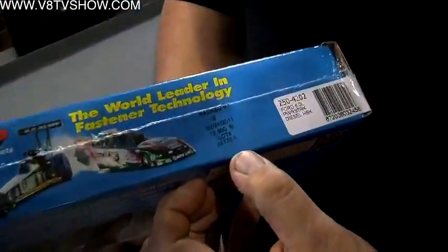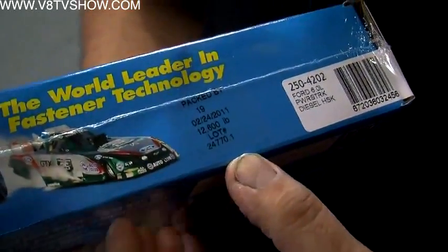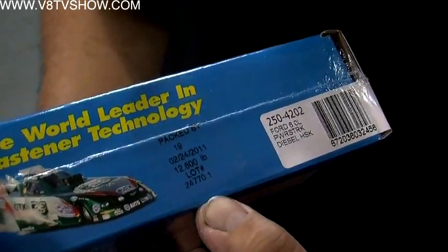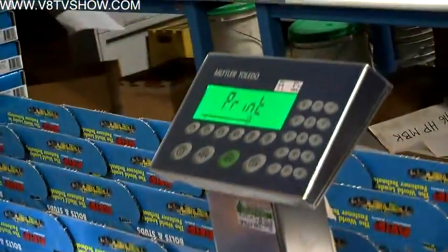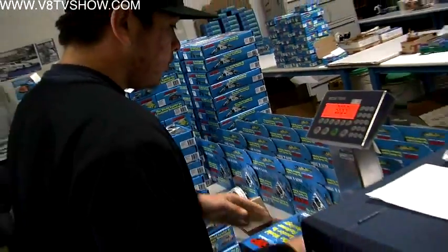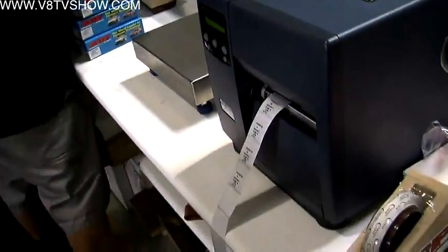There's a label that's going to have who packed the kit, the date it was packed, and the weight of the kit. The weight is measured down to the smallest or lightest component in the kit — usually a washer. So if the kit was missing one washer, it would show up with a green and red light on the scale, and it won't print the label. The lot number traces back to all the components under that lot number.